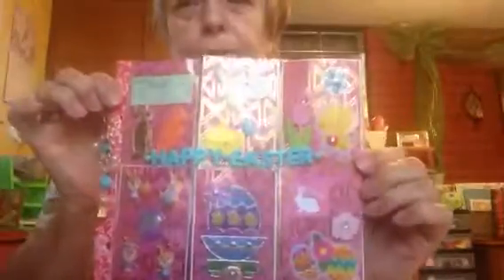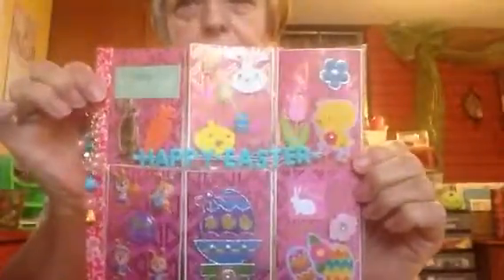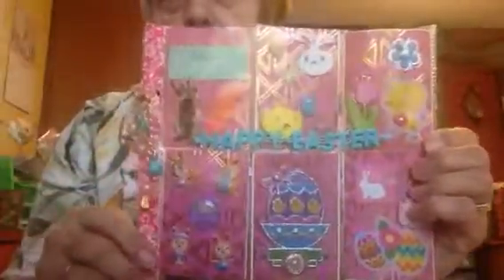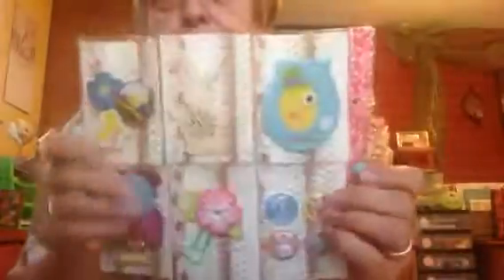And I've got one more pocket letter. This is still not a full pocket letter, but it's part of one — about two-thirds, you would say. And I've decorated it all up for Easter. I put a dangle charm on this one. I tried to pick out some of the colors that were in the pocket letter. And then on the back, I've got some goodies for the recipients.